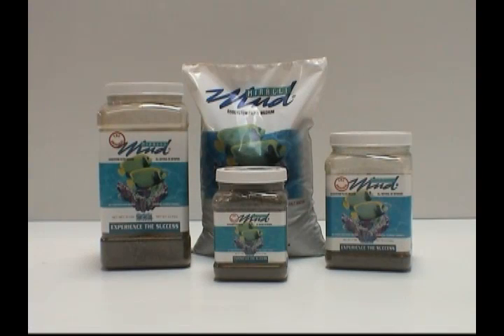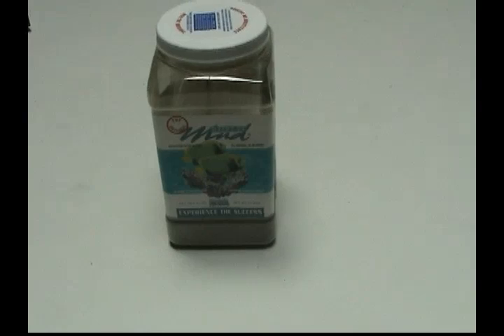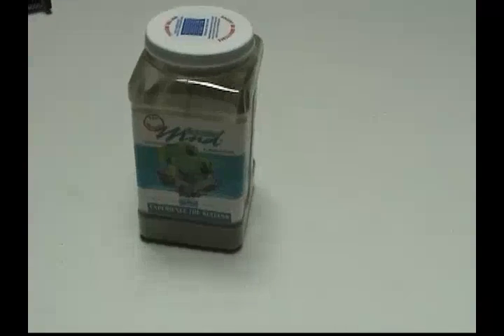Don't make the same mistake Tawn did. Remember, using Ecosystem Miracle Mud as a refugium substrate is the least expensive option of all substrates on the market today. This 10-pound container of Ecosystem Miracle Mud costs, on average, about $80.